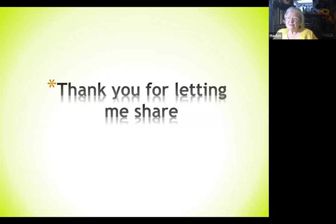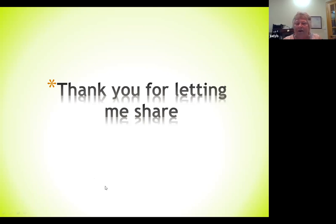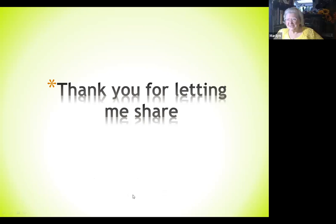Thank you for letting me share — I appreciate it. Any questions? I was looking at the clock, I think I'm good on time. That was really good — I got more understanding of those dang little yellow flowers. They're everywhere but they really are difficult to identify. Those were some really helpful hints. Well good, I'm glad — it's taken a while, it didn't happen overnight.